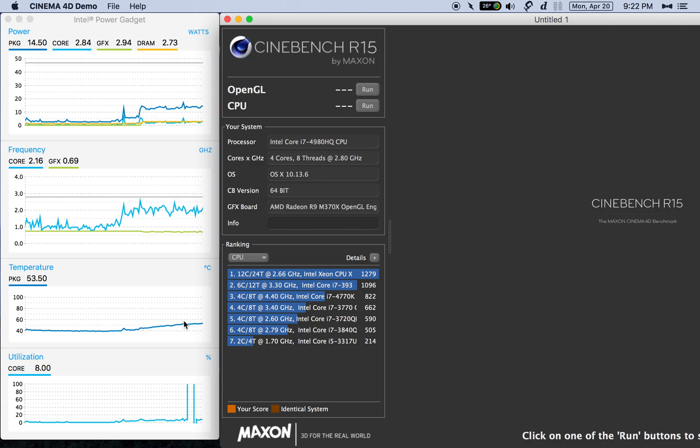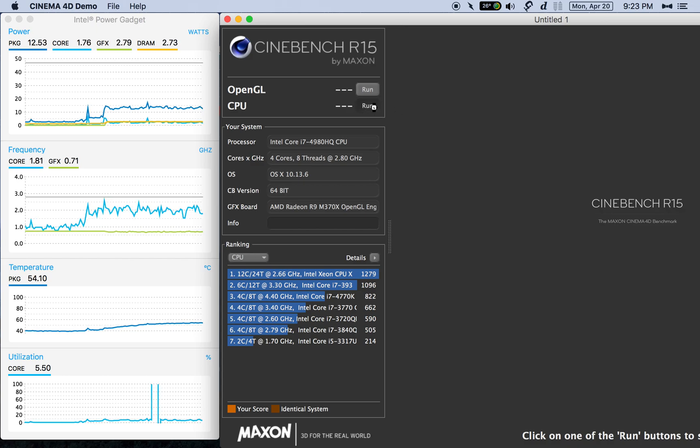We can see the temperatures here in Intel Power Gadget. I'm doing a screen recording, and that's why, just like I mentioned in my other video, the temperature is going up because of that screen recording. We've got the same Cinebench version, R15, right here. So we will go ahead and proceed to do this test.